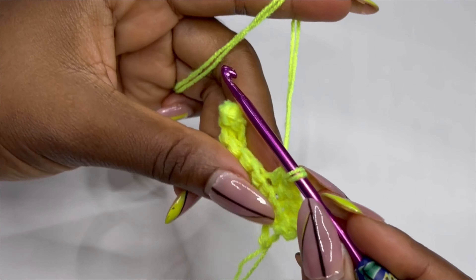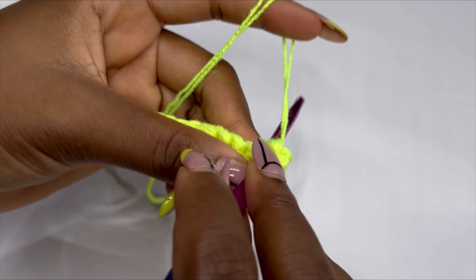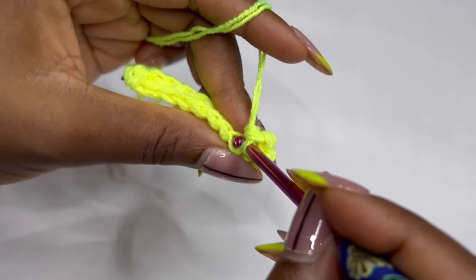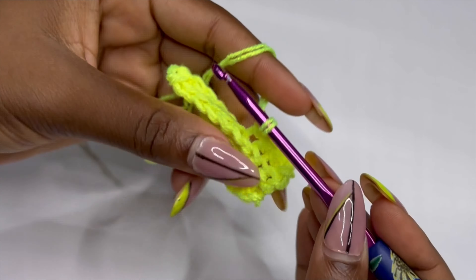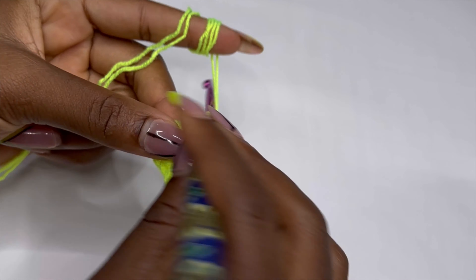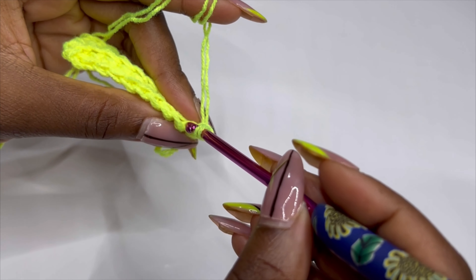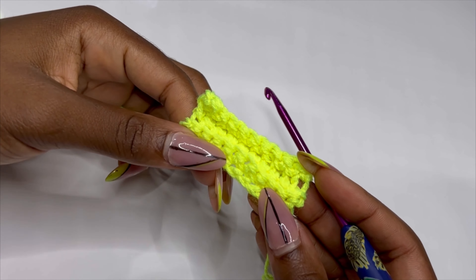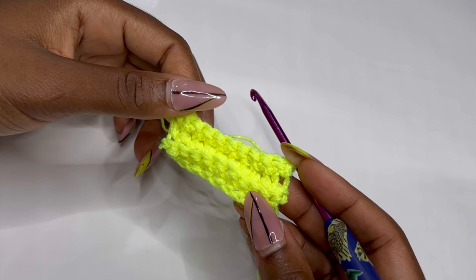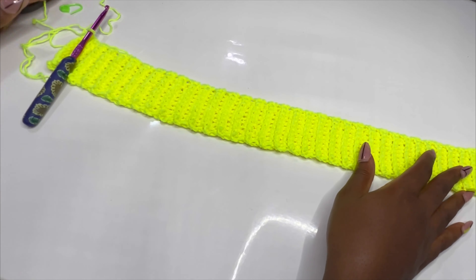You should be having something like this. For row three, chain one and just as you did for row two, repeat the same exact thing — make single crochet back loop only. At the end of the row you should have 10 single crochet back loop only. This is the pattern for the band. Keep making this until you have 72 rows. This is my 72-row band complete.